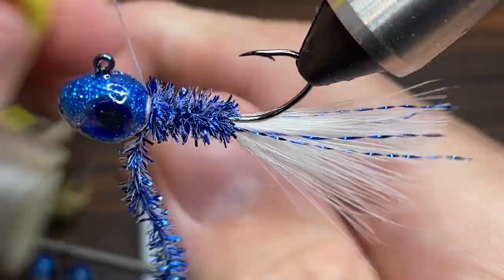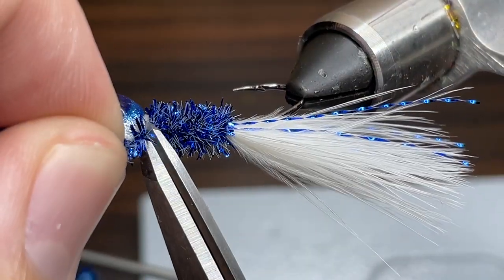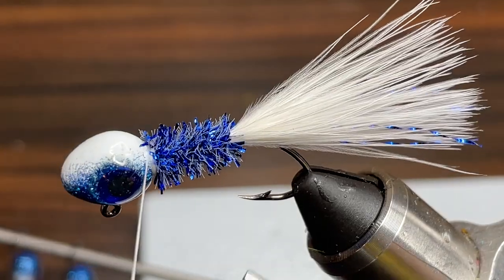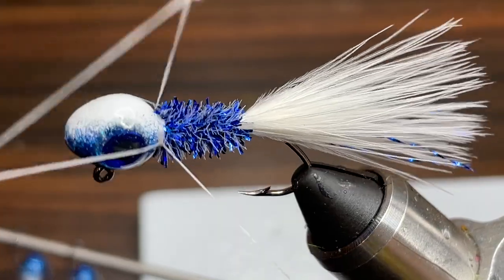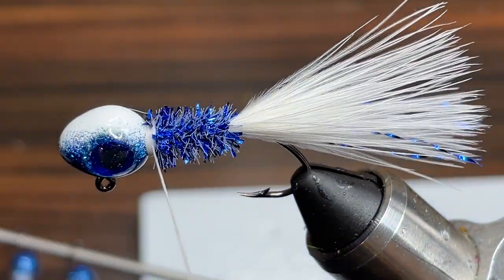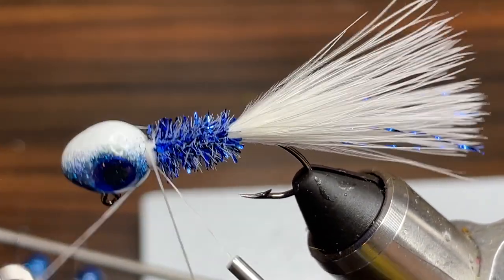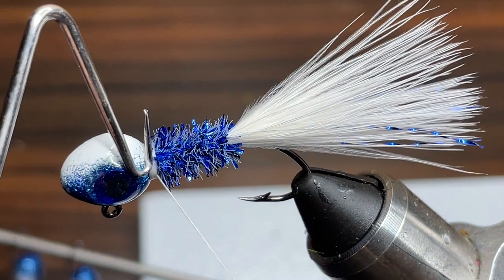A few wraps on both sides will work, and then I'm going to cut off the excess chenille and take my whip finishing tool and do a double whip finish right at the head to make sure that this jig is never going to fall apart. Four or five more wraps and there we go.